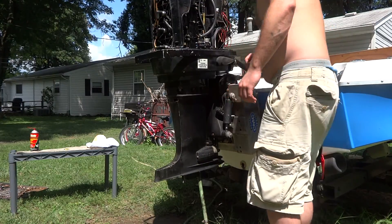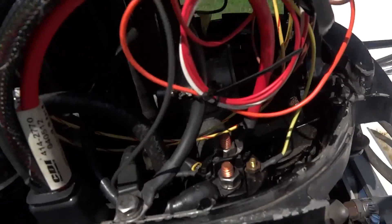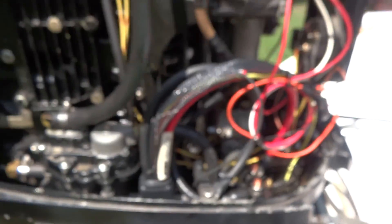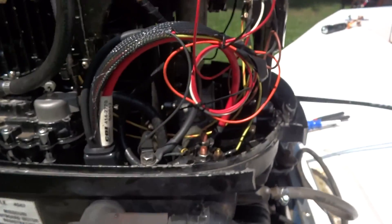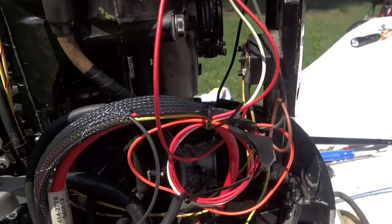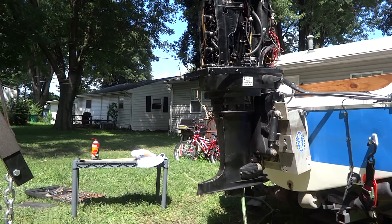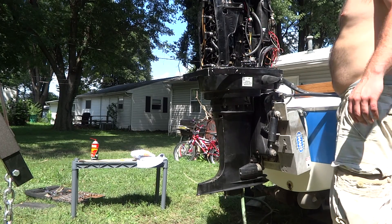I've got fuel. I had the motor laying down and now I've got fuel dumping out down there — that's not good. Hang on, let me mess with that. Alright, I got that leaking carb fixed. Let's try and fire it.